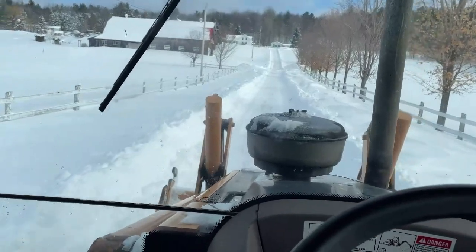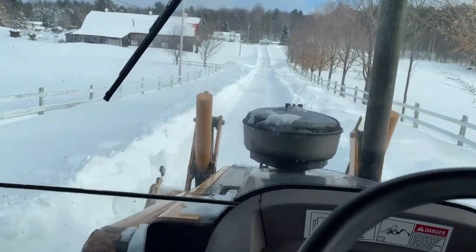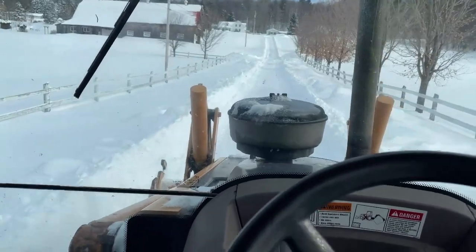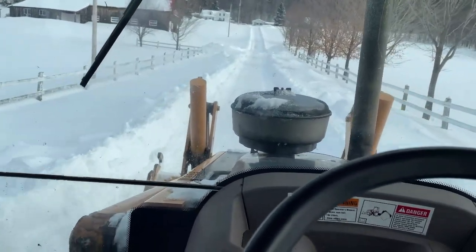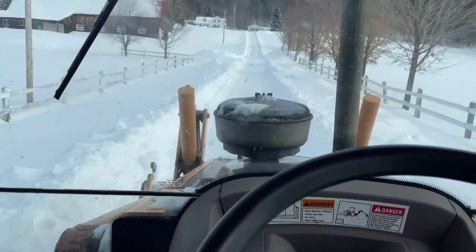And a lot of that could be due to my experience level. This is the third or fourth time I've actually driven the backhoe.